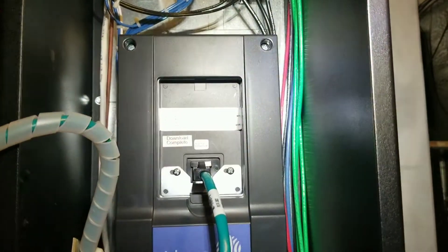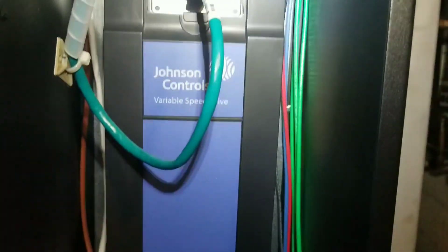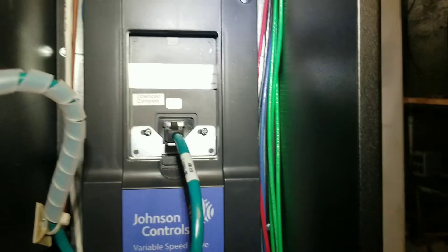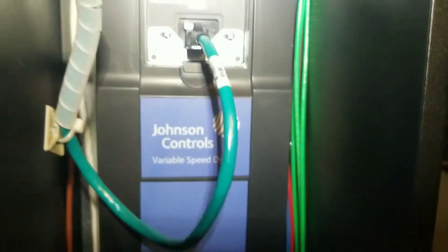What's up guys, what we're doing today is we're going to be replacing the communication card in a Johnson Controls VFD. For those of you guys that are familiar, this is basically an Eaton Drive with a Johnson Controls label.